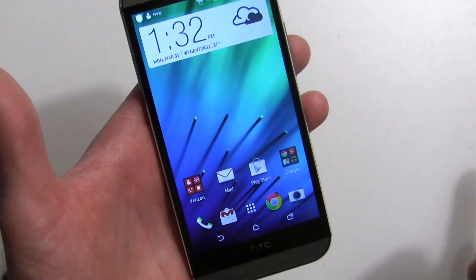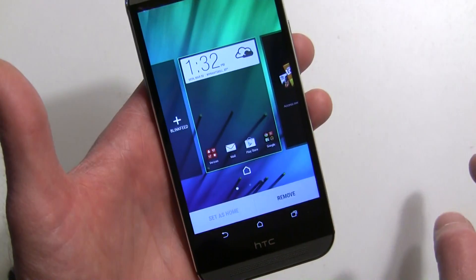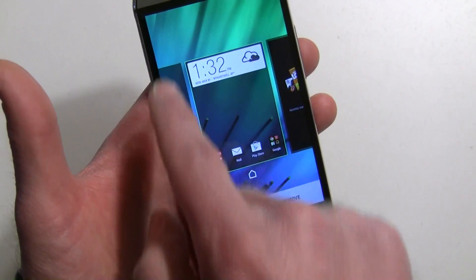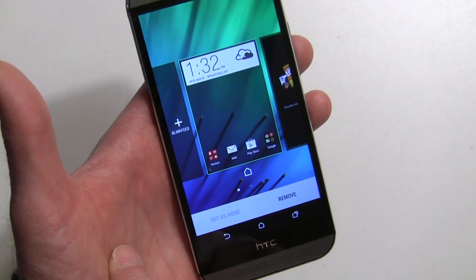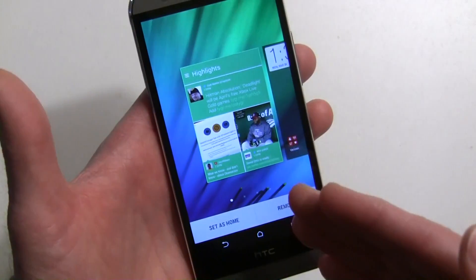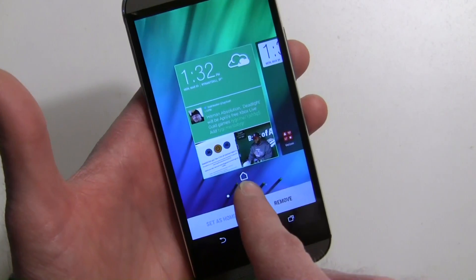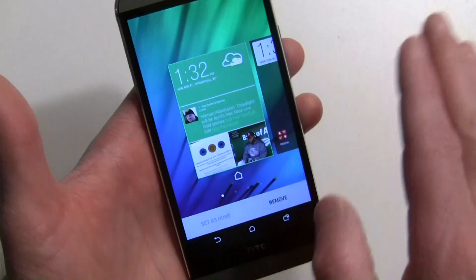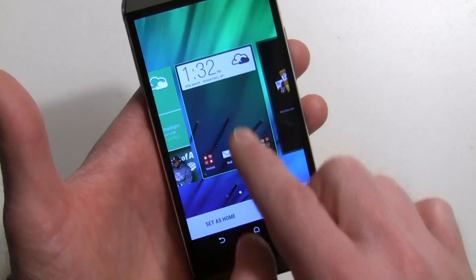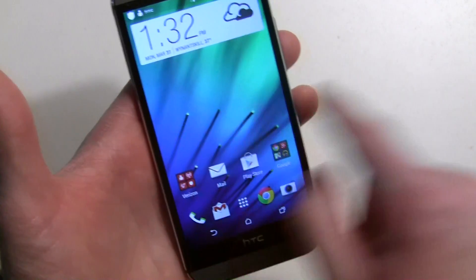Now I have only three Android home screens and there's no BlinkFeed. Long press, go to 'Manage Home Screen Pages,' and hit the plus key to turn BlinkFeed back on. It's going to be exactly how you had it with the exact same sources. You can also set it as your home by tapping the little home icon, so whenever you hit the home button it'll always go to BlinkFeed.